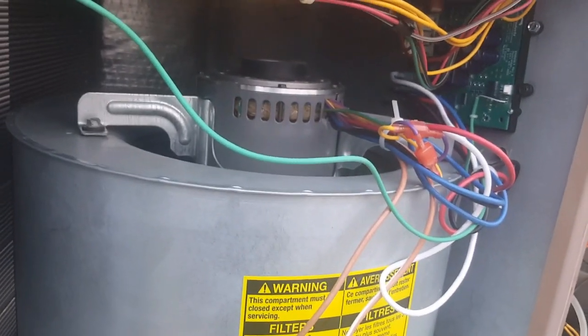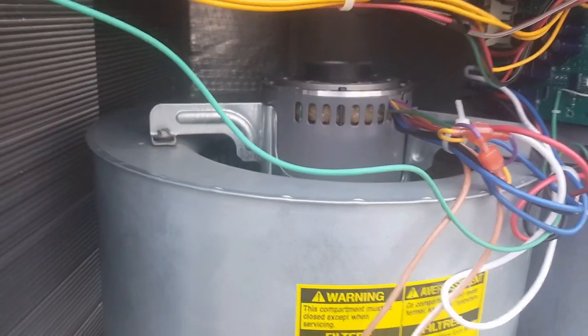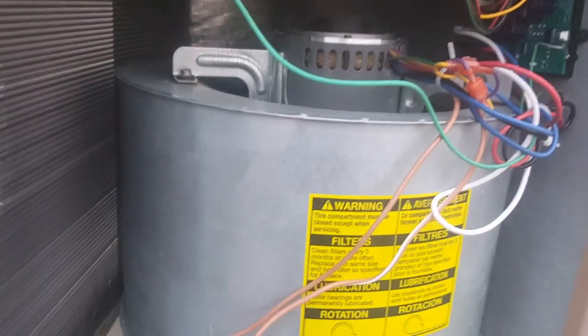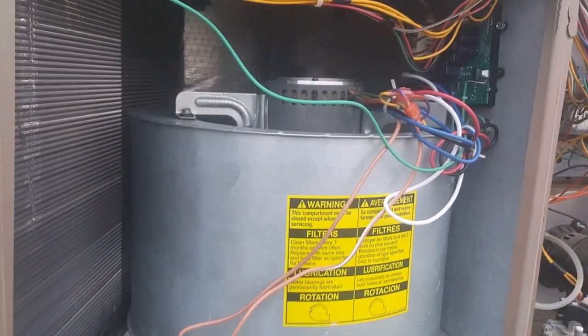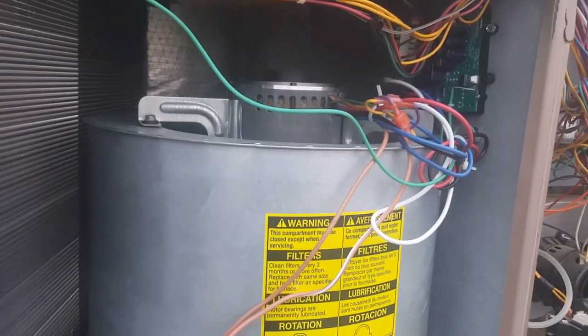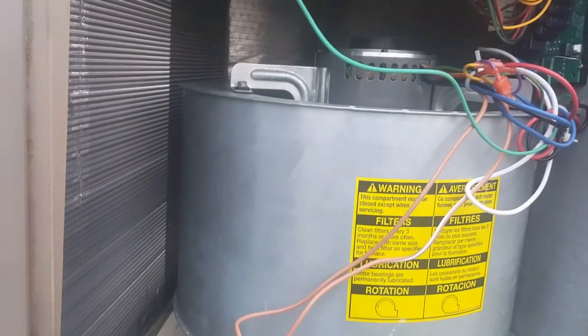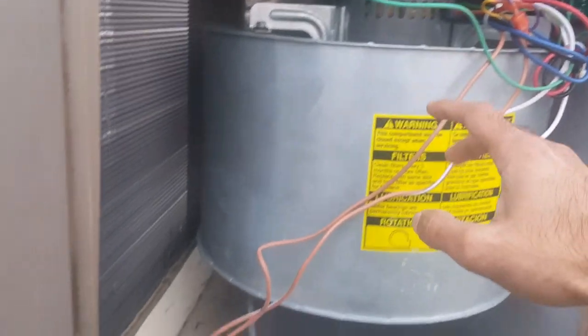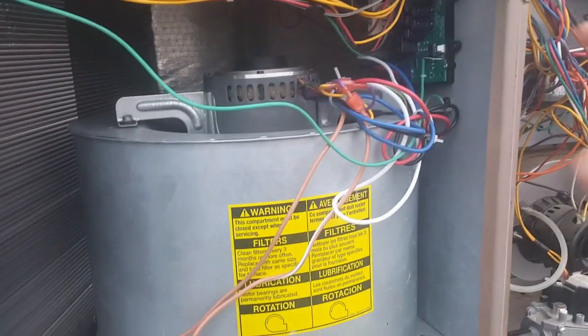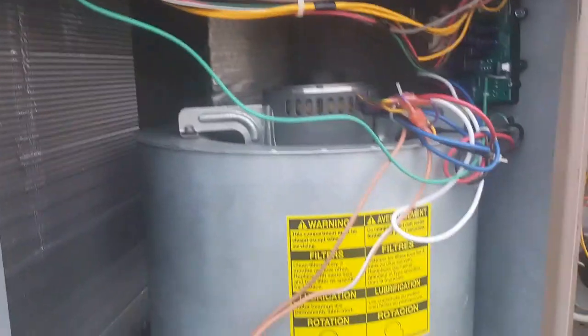Then from there you just wire in any blower motor onto the X3 board. I have a general three-speed motor that I found on Amazon. The X3 board itself is a quick install — the wiring is quite simple and you just bolt it to the sheet metal. You can see I've got the split capacitor going down here and I've got it zip tied over here.